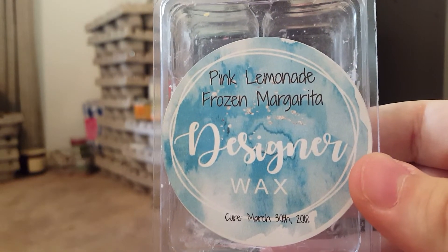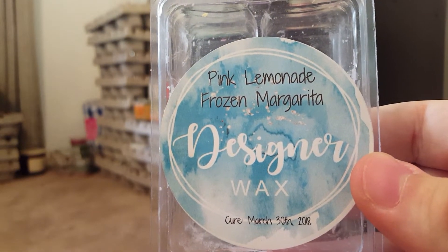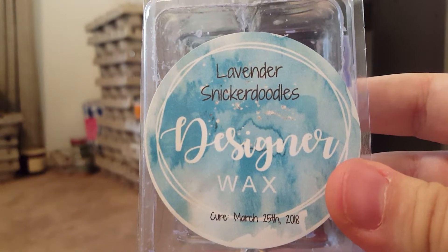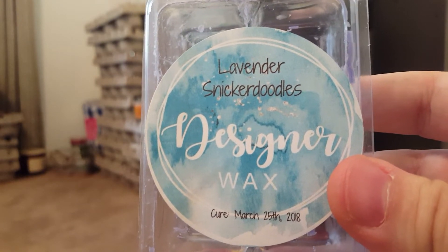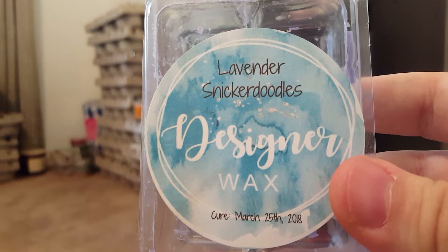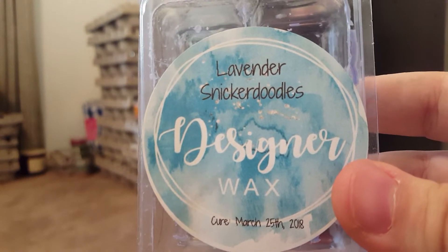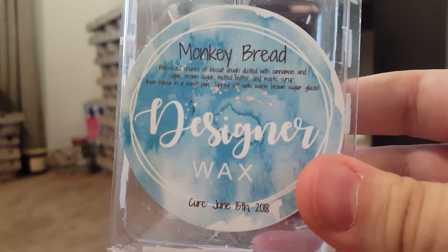Pink Lemonade Frozen Margarita was really nice but kind of light, so I actually mixed it with Shirley Temple. Lavender Snickerdoodles was a bakery-lavender blend — I like it but it's not my top favorite, so I probably wouldn't repurchase. I'm not a huge fan of bakery mixed with lavender.